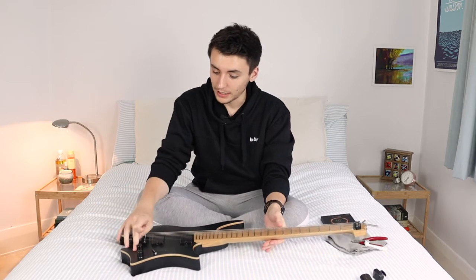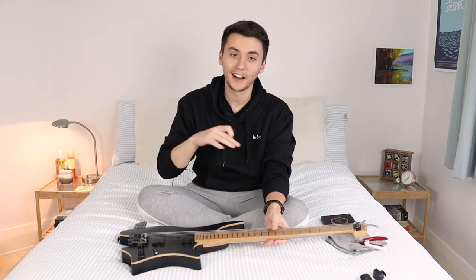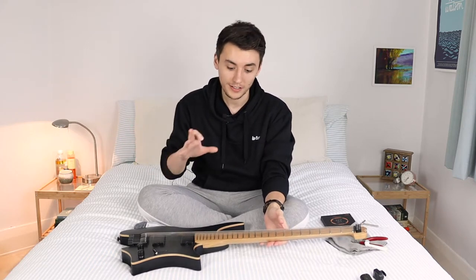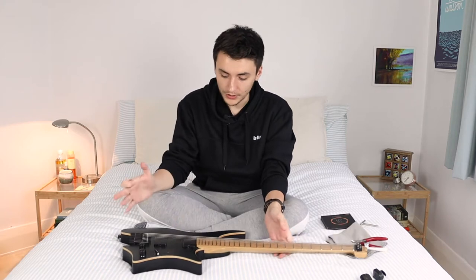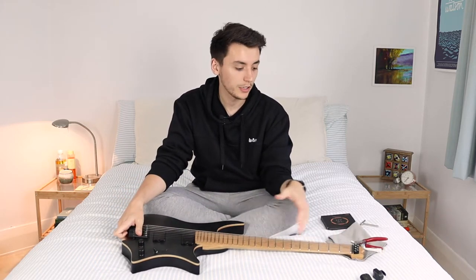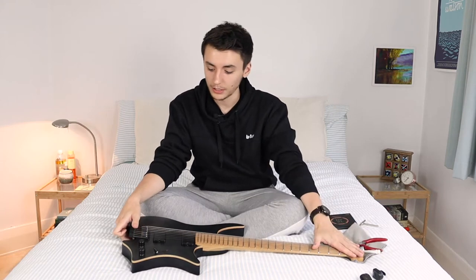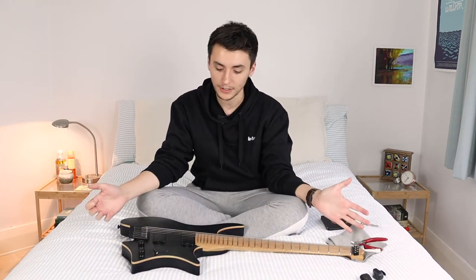I know you're probably thinking you want to see how to change strings on a tremolo guitar - don't worry, I'm going to film that soon as well. But first things first, let's talk about the hardware of a Strandberg, everything about it from the locking nuts up here and the bridge and how you actually tune it, just to get the basics first.